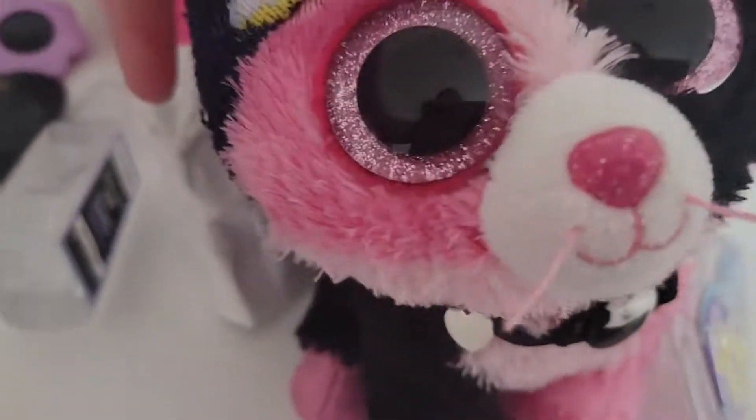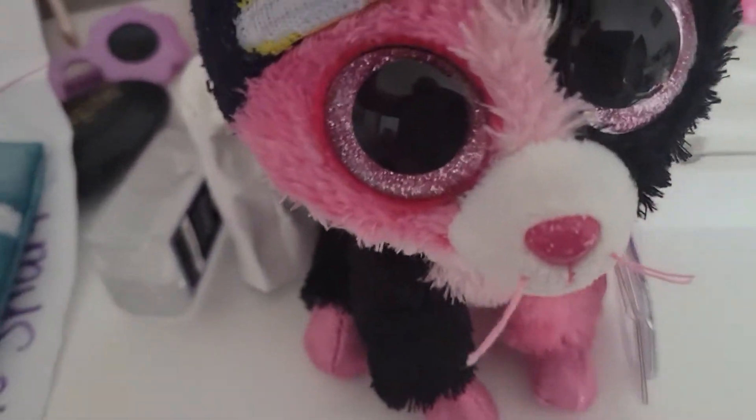Hey everyone, welcome back to a new video. Today I'm going to show you how to make homemade hats for your Beanie Boos. Let's get started with the chef hats.